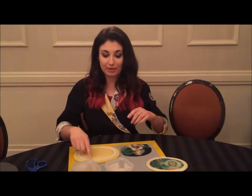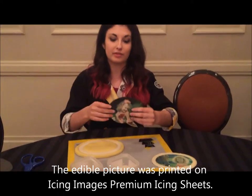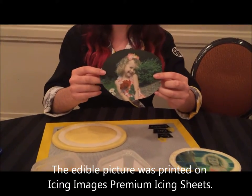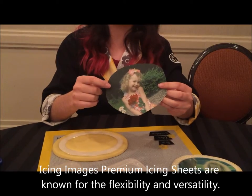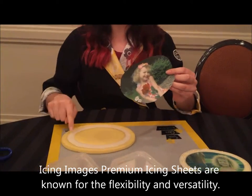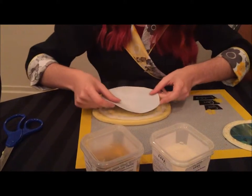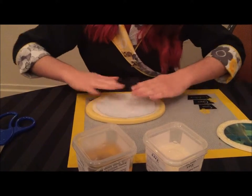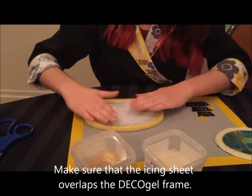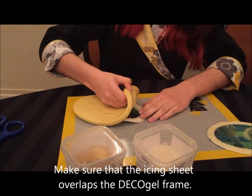I have my frame already pre-poured here in some white deco gel, and now I'm going to add in a picture for the inside of my frame. I have an icing image sheet that I printed out on my edible printer and I just cut it to roughly the size that will fit inside of my frame. I let this set up for about 20 minutes and now it's hard enough to come out of the mold, so I'm going to center this on the frame first so that it's going to be even all the way around.